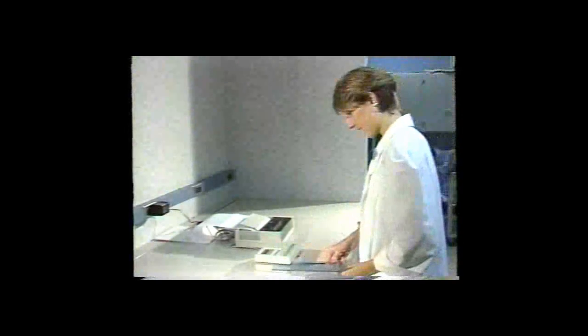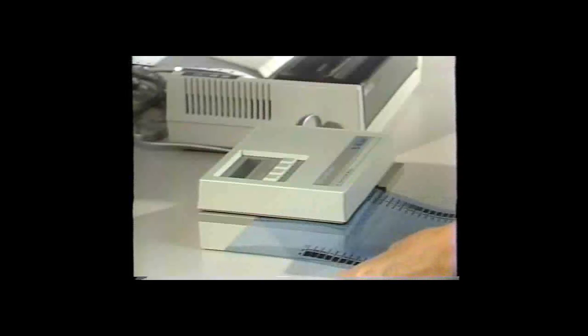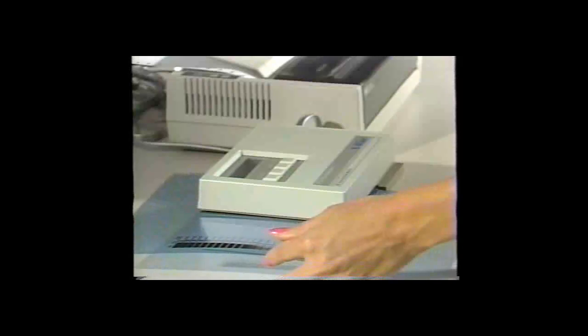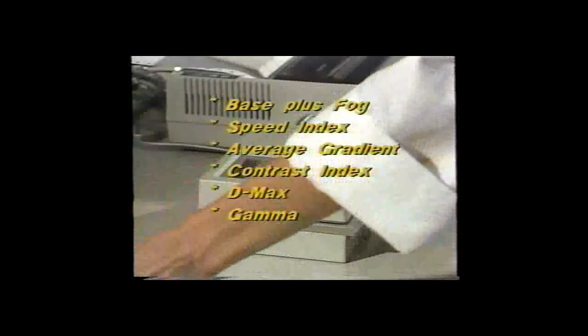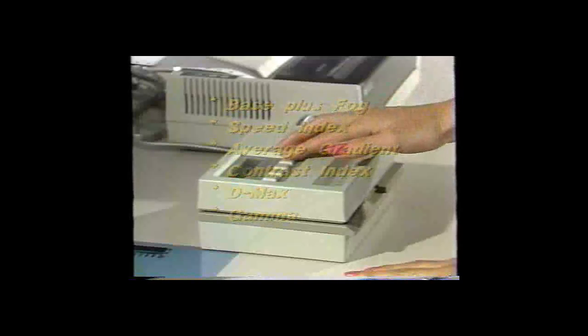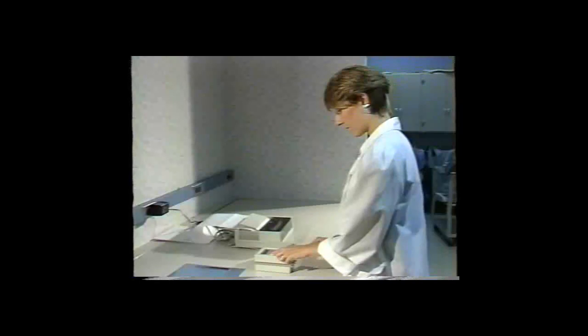The X-Rite 381 densitometer has been designed to automate the traditional procedure. It reads all 21 steps on the sensitometric strip, stores the data, and calculates each film parameter — including base plus fog, speed index, average gradient, contrast index, Dmax, and gamma. All this happens in the same time required to make just one reading with a manual densitometer.